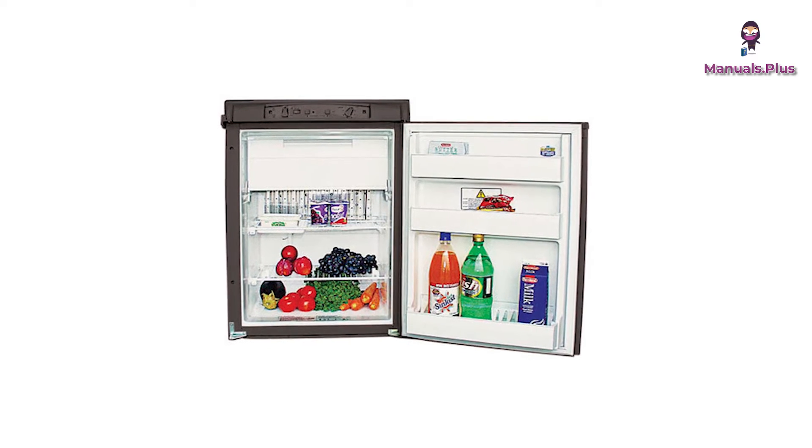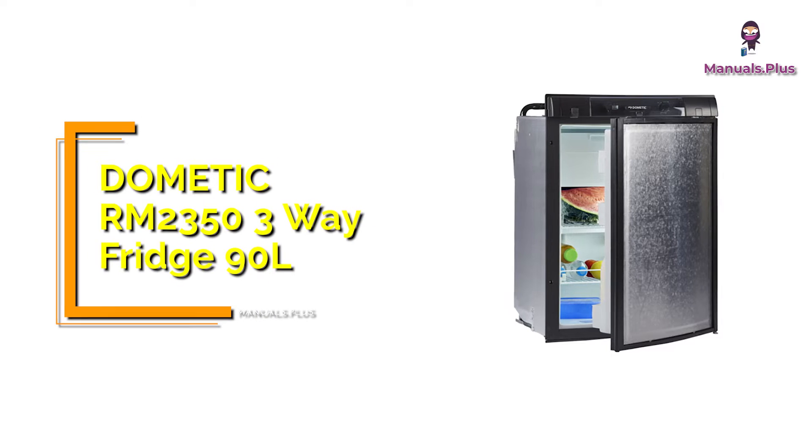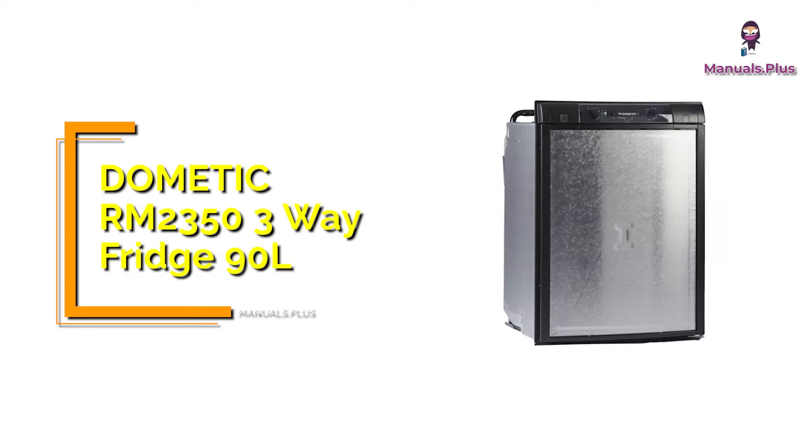Hey everyone, welcome back to Manuals Plus. Today we're elaborating the installation instructions of Dometic RM 2350 3-Way Fridge 90L. Let's get started.